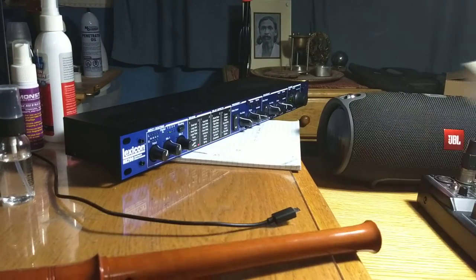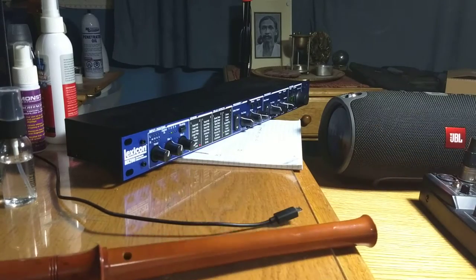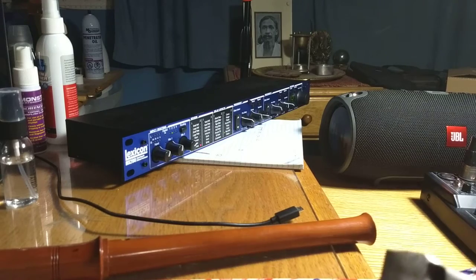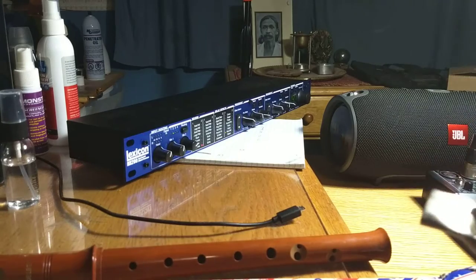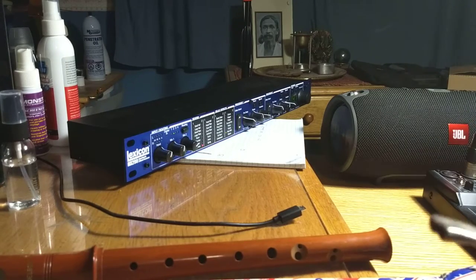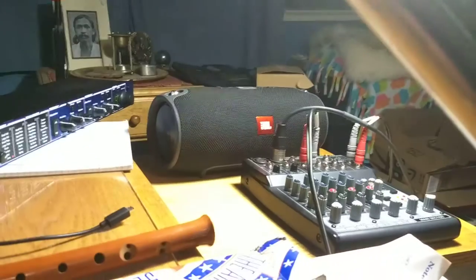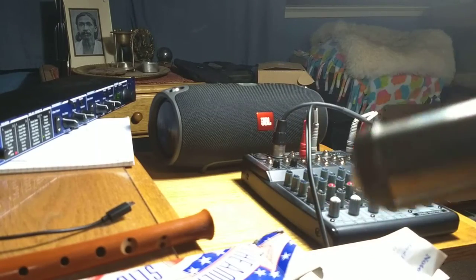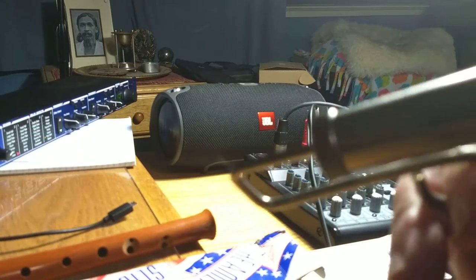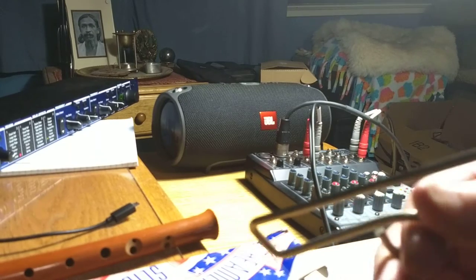This is a slide whistle. The recorder can only play the notes that it's built for — there's no middle notes. But the neat thing about a slide whistle is you get any frequency you want. You blow into it like a flute and you slide the chamber plunger. So it goes — you get any pitch you want.